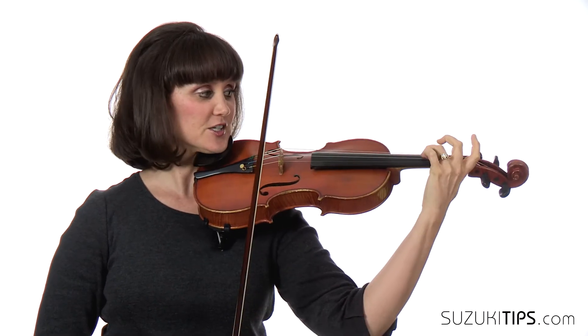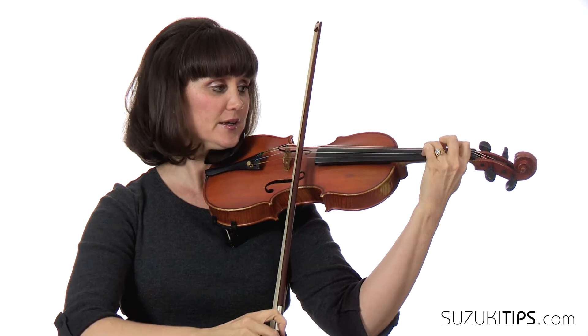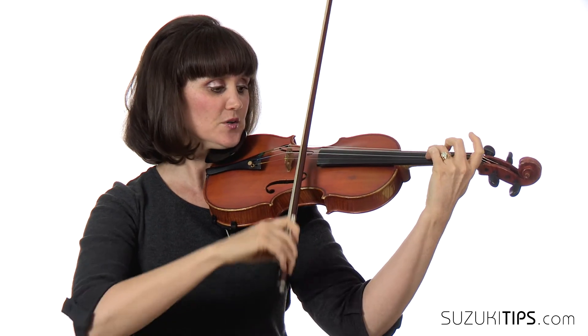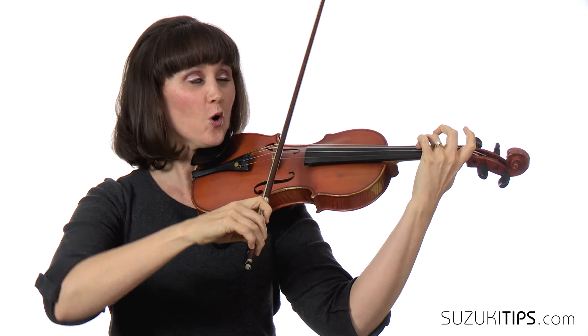And then we will add the fingers and also the subdivision so that we hold that dotted quarter for the full length. Sometimes we get rushing, which we don't want. So we want to be able to hold that out the full length. You can have the teacher, the parent, or get two violinists — one person can play the subdivision, the other can play the full dotted quarter note. And that helps to feel how long that dotted quarter note really is.